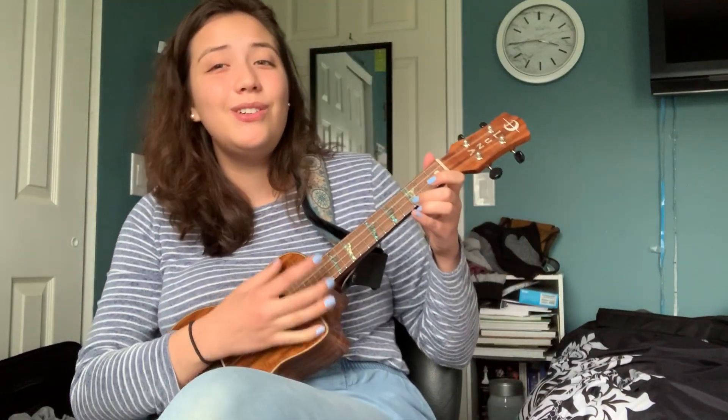Thanks for singing with me friends. Bye.